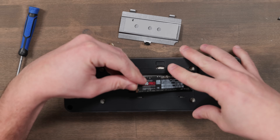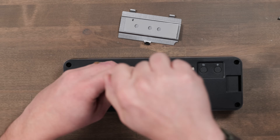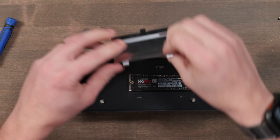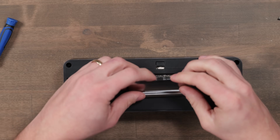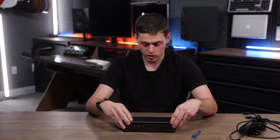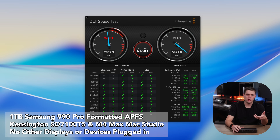Insert the SSD at an angle, press it down, and line it up with the screw hole. Then just tighten the screw to hold the SSD in place. Once installed, pop the cover back on — it snaps into place — and lower the top cover of the dock as well. This gives you really fast SSD speeds; I was hitting between 4,500 to 5,300 megabytes a second on read and write, with tons of stuff plugged in.